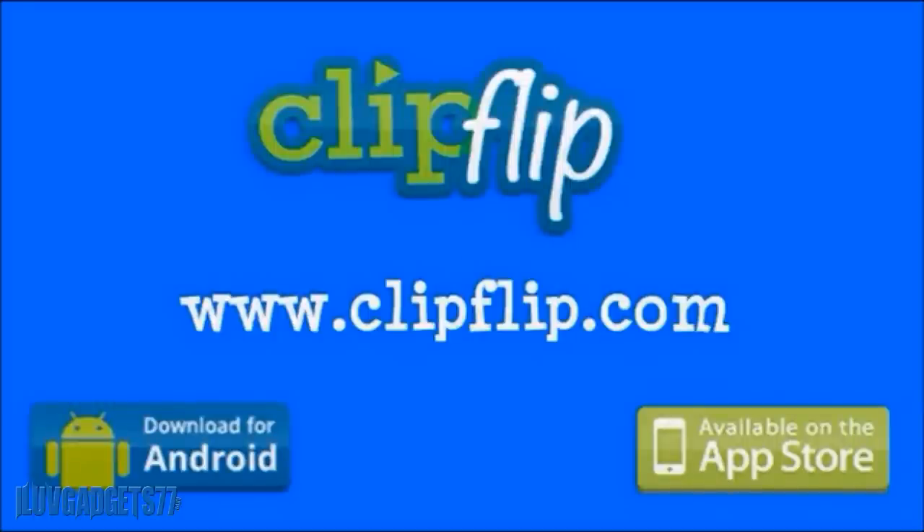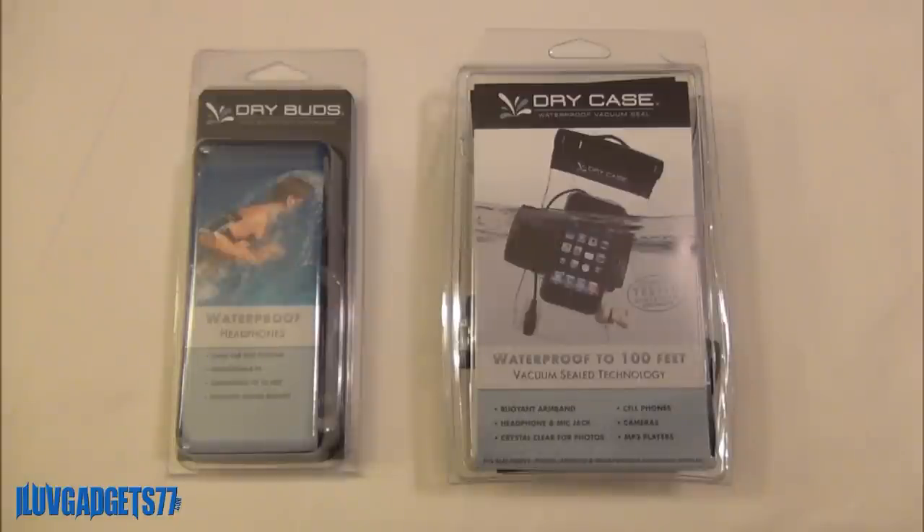This video is sponsored by ClipFlip. You can take a look at their website at www.clipflip.com. Hey guys, today we have an interview of the Dry Buds and Dry Case by Dry Case LLC.